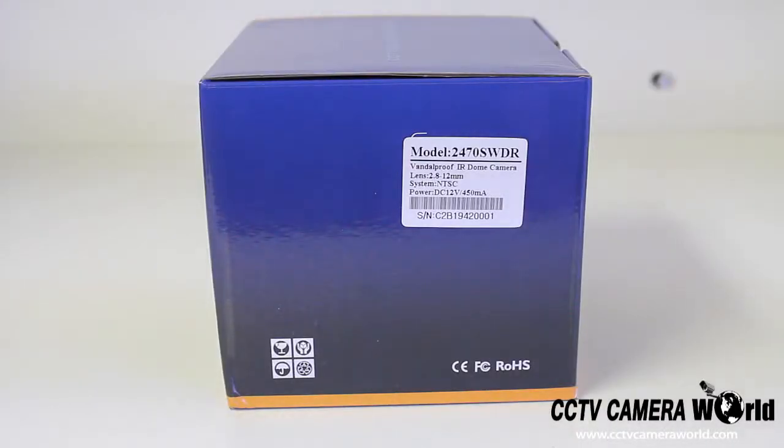This is an unboxing and product review of the 2470SWDR. We're going to go ahead and open up this box for you and show you exactly what to expect if you decide to purchase this camera from us in the future.